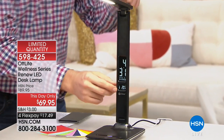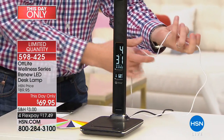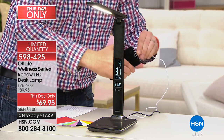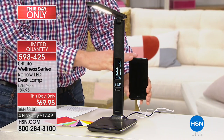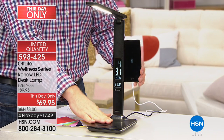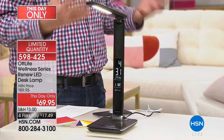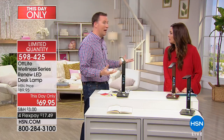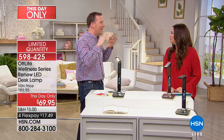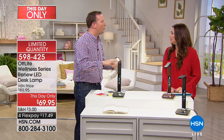The OT Light also has a USB port on the back — not just for cell phones; it's powerful enough to charge tablets too. Both my wife and I have one on our desks. We plug in our phones before bed and it's easier on our eyes. When you get eye strain right before bed, you get headaches and eye fatigue. Reading under the OT Light is quiet, calm, smooth, and peaceful. It's a perfect nightstand light or desk lamp for anyone who experiences eye fatigue.